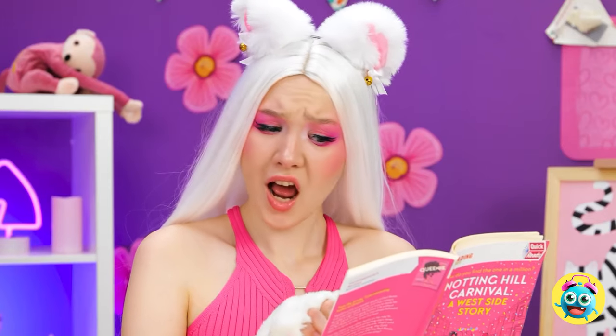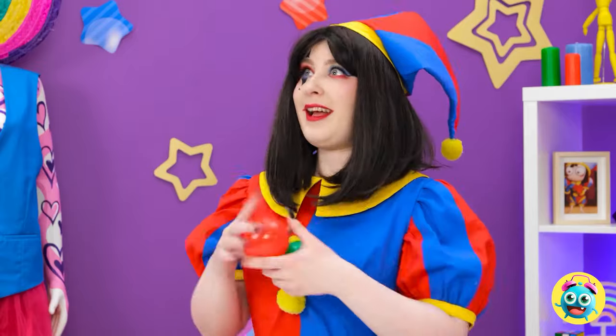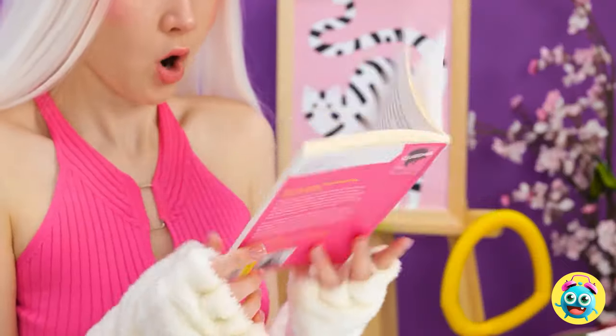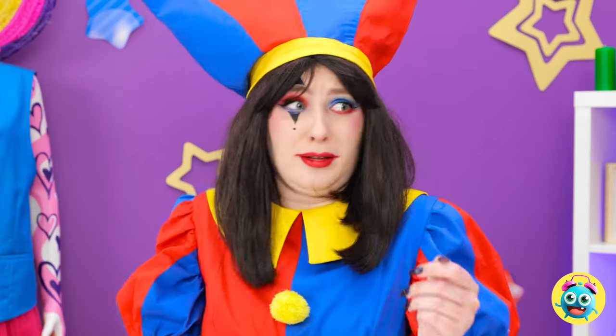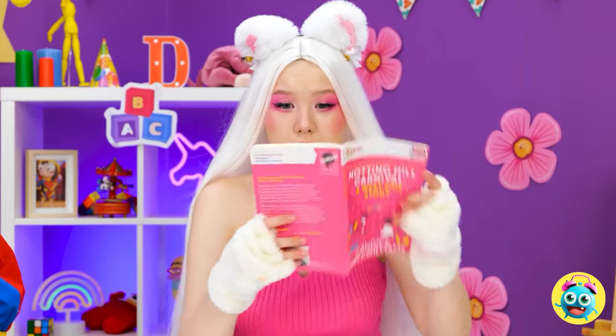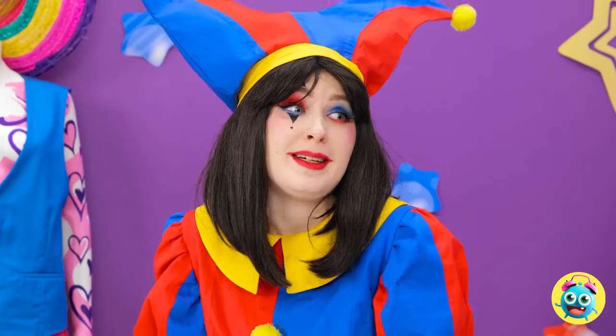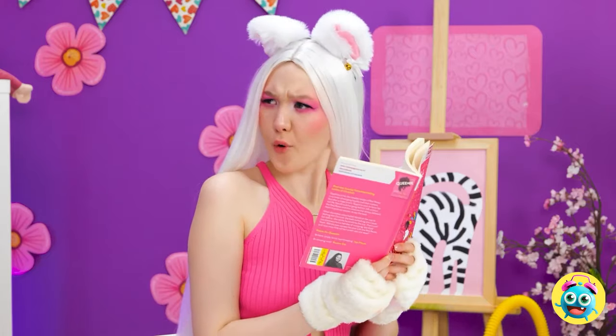Psst! Kinda busy reading here! Hey! Look what I can do! Wow! Oops! Hey! My book! Oops! Where was I? I lost my place! My bad! Sorry! Hey! Stop!